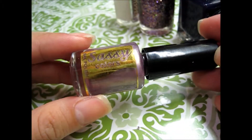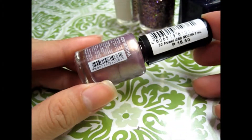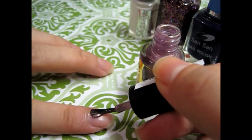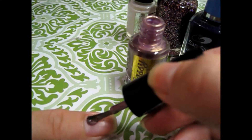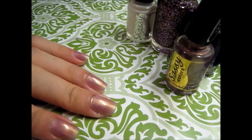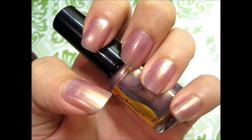I will be starting off with this Sassy Colors nail polish and this one is in iced mocha. It's only 18.50 and I got this one from Watson's. One coat will do and then we're going to move on to the next color.